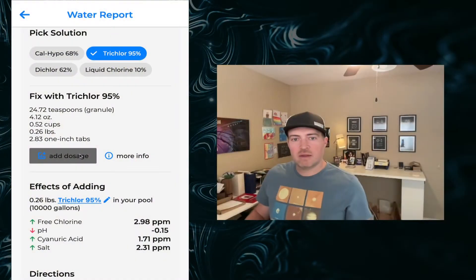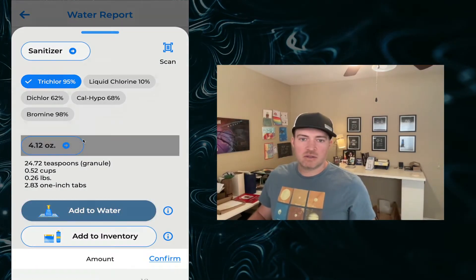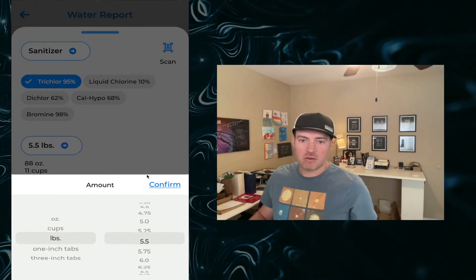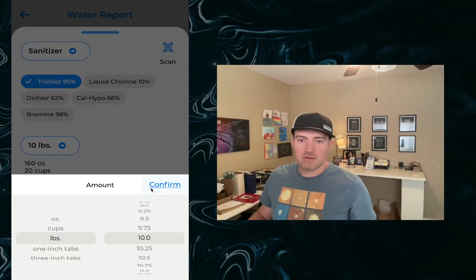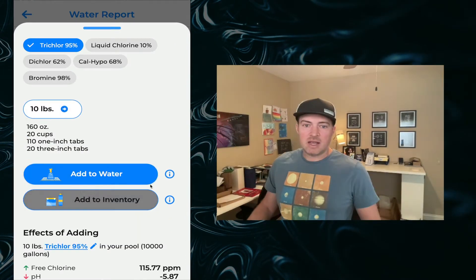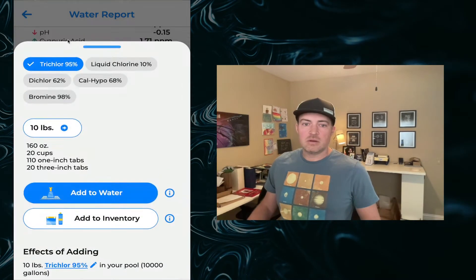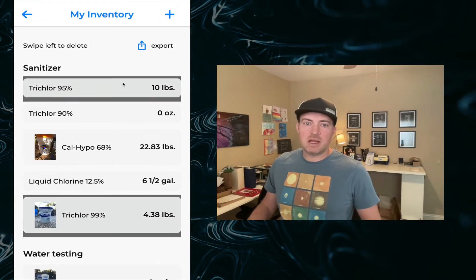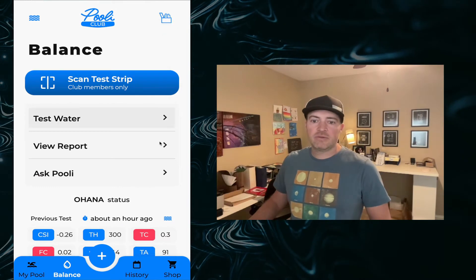Now let's go ahead and add that dosage. Tap add dosage — but let's say you're not ready to add this specific dosage; maybe you're going to the store and purchasing a 10-pound bucket of trichlor. You go down to the unit picker and select 10 pounds, hit confirm, and it shows you the equivalent units. I'm not going to add it to the water — I'm going to add it to my inventory. You can go back out and here is your inventory, showing that 10 pounds of trichlor was just added.